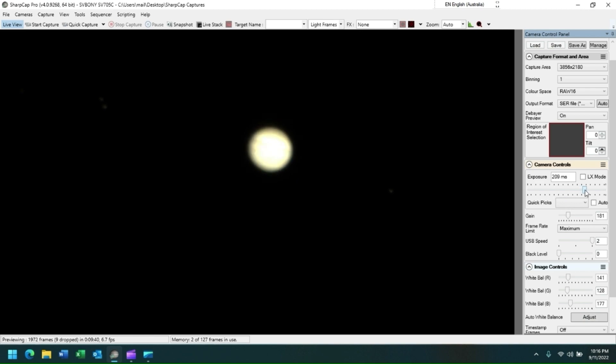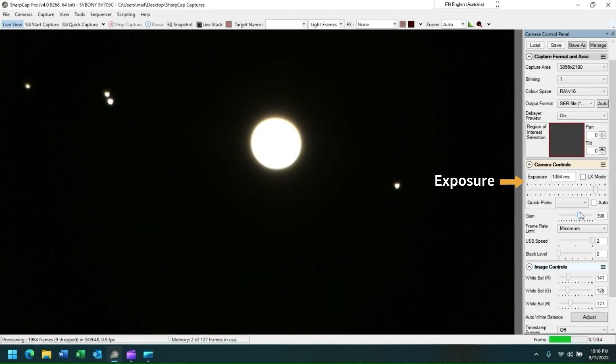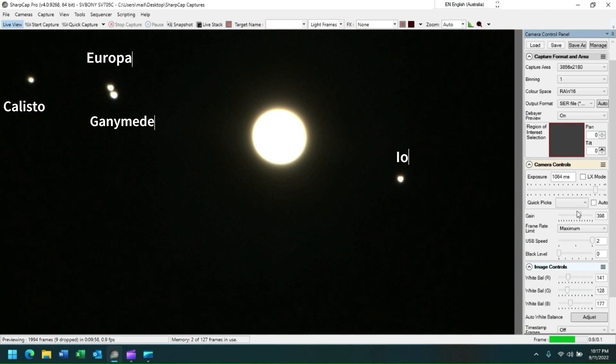If we now maximize our exposure, we can see Jupiter's moons. And there we are — from left to right, it's Callisto, Europa, Ganymede, and Io. I like to use these moons to fine-tune the focus of my telescope for imaging the planet itself.